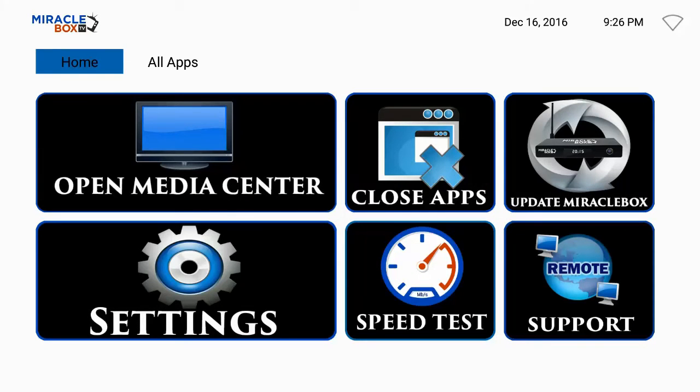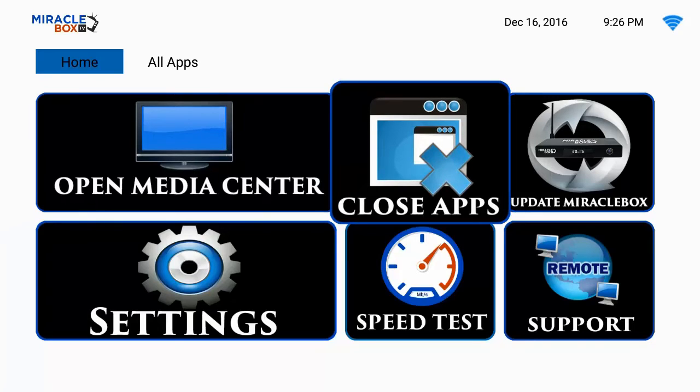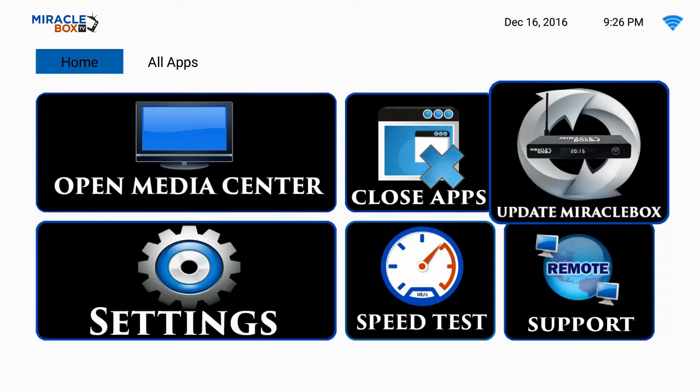Once you do that, you are going to arrive at the Android interface. This is the most user-friendly interface for streaming media, so navigating is going to be very easy. The first thing you want to do is download the Miracle Box build onto your Miracle Box 3.0. The build is a customized media center we have created that will allow you to access your content. Scroll down from the home position all the way to the far right corner and select 'Update Miracle'. Highlight it and hit OK — this will allow you to download the Miracle build onto your unit.